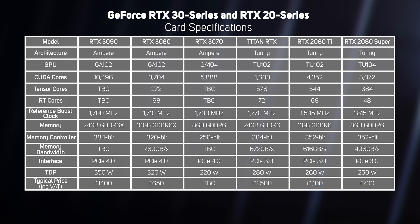There are four big takeaways from this spec table. Firstly, a huge increase in CUDA cores — the workhorse of NVIDIA GPUs — with the new 30 Series cards having more than double the 20 Series cards. Secondly, the new 30 Series cards use a new type of memory, GDDR6X, which gives a huge 53% increase in memory bandwidth.